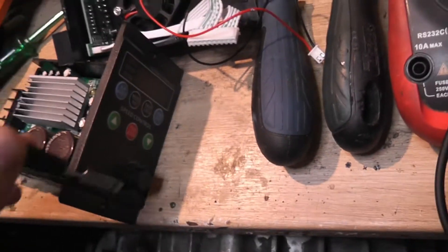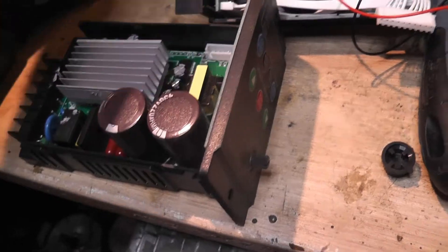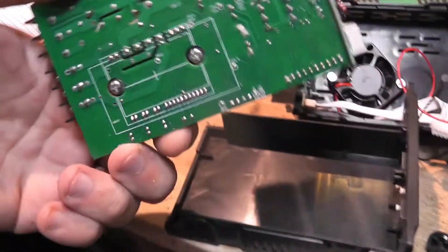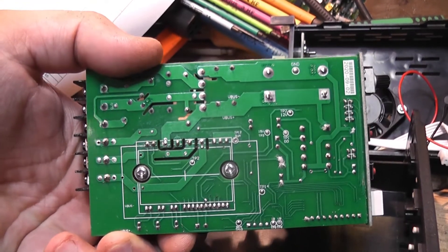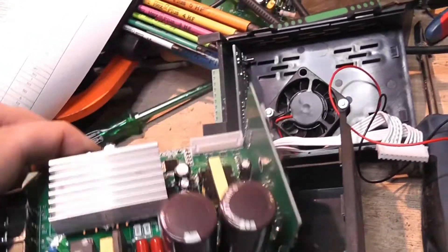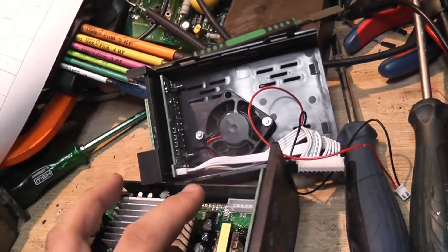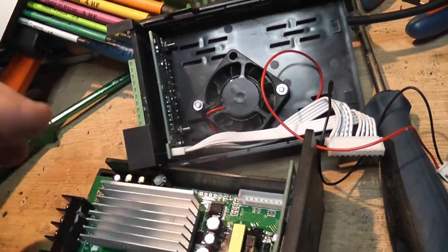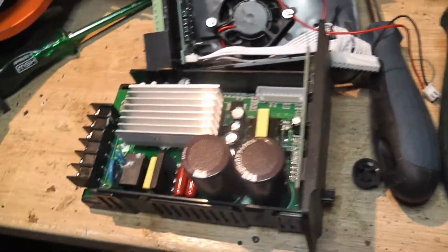Let's take the board out to look at the underside. After turning it off I waited a little bit so I won't get zapped. Not bad — I've seen worse, I've seen much worse. I'll link the datasheet for the IC under the heatsink in the description, and I'll put it back together and find some use for it.